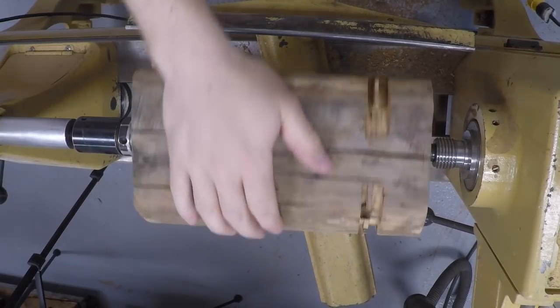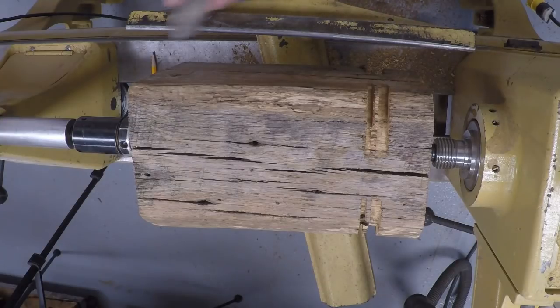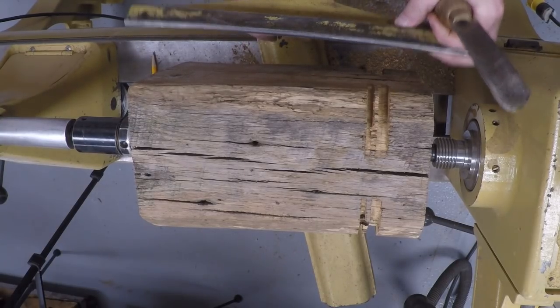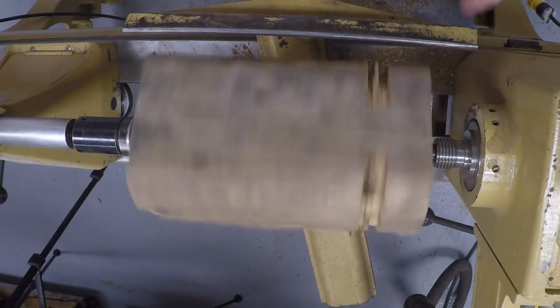Now that we've got the nail out we can go ahead and shape the bottom and top of the weed pot. I'm using my spindle roughing gouge for this. I've got my tool rest set a little bit low so I'm going to move it up. Right about there. Swing to make sure I'm free.